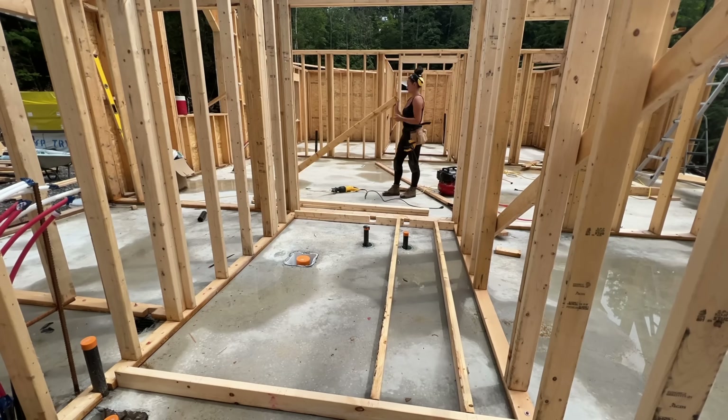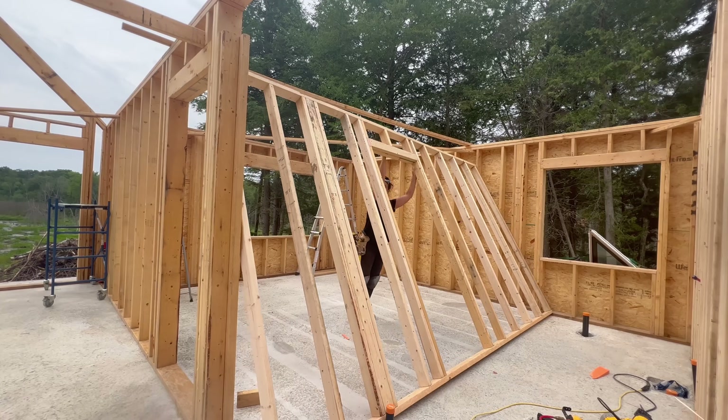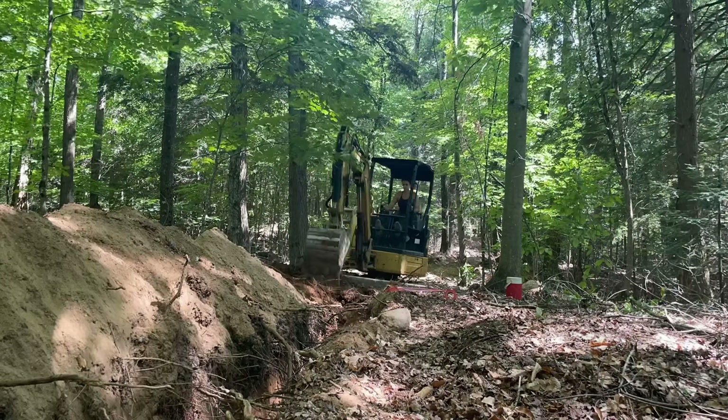Before I get ahead of myself, this is Simple Living with Beata. For the last two years I've been on an incredible journey learning how to build my dream home and homestead from scratch. The first year was land development and this year is the home building series — and it's time to get the remaining doors installed, which means I need to rip a bunch of stuff out.